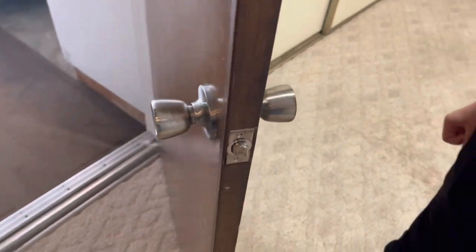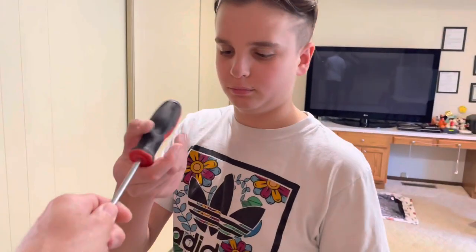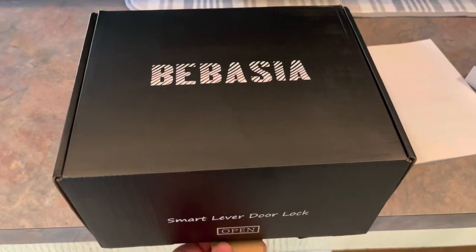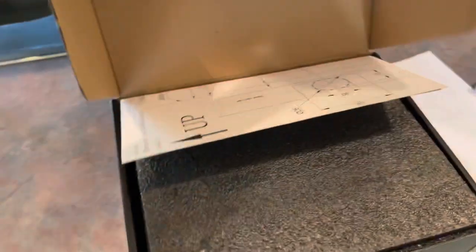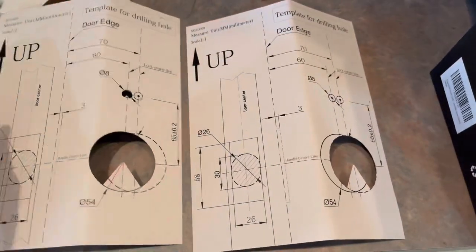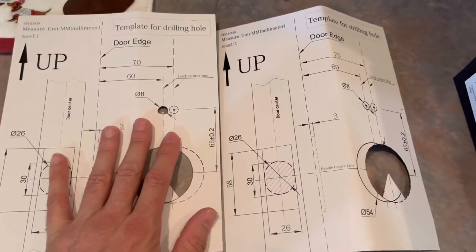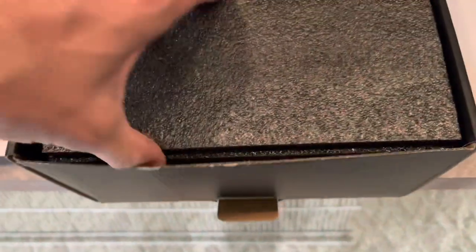First thing we've got to do is take this old handle off. It's probably been on this door ever since this house was built. While he's doing that, I'm going to do a little unboxing. It comes with stuff. What you do is you put this on the door and kind of line everything up. That's kind of cool.